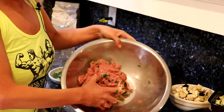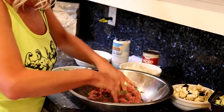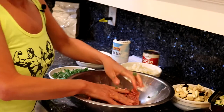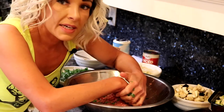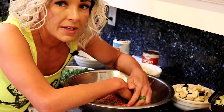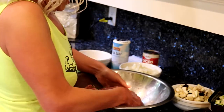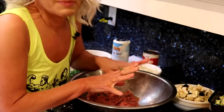Everything is really incorporated nicely now. You could, if you want, make this up a day ahead of time and let the spices actually marinate — I would suggest that if you have the time, but if you don't, that's fine. You can just mix it up and then place them on the skewers.